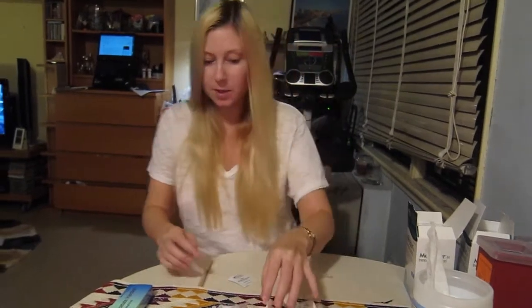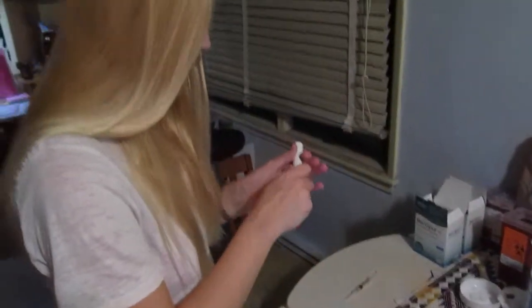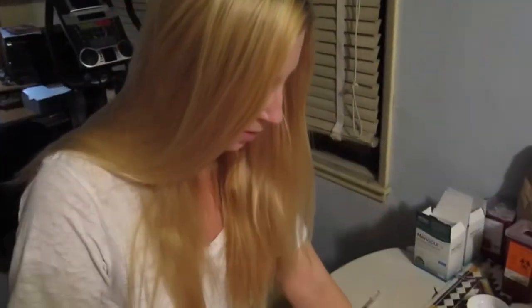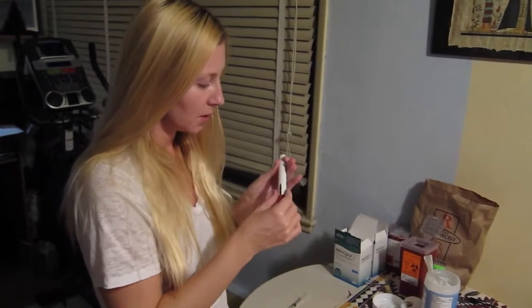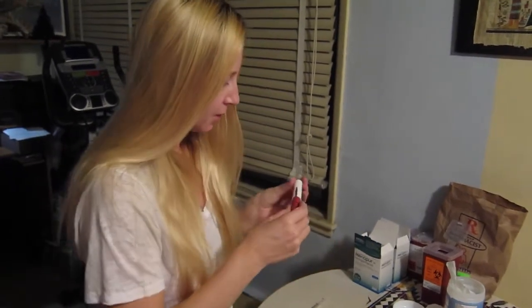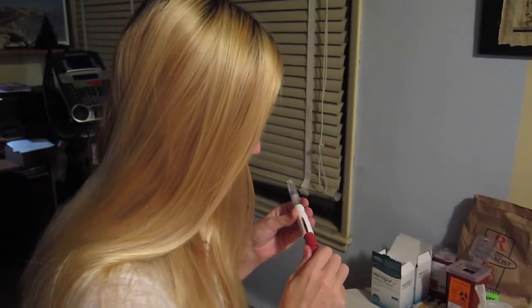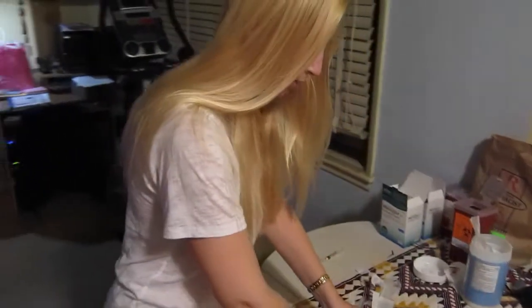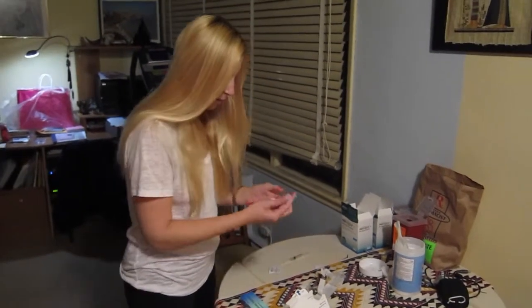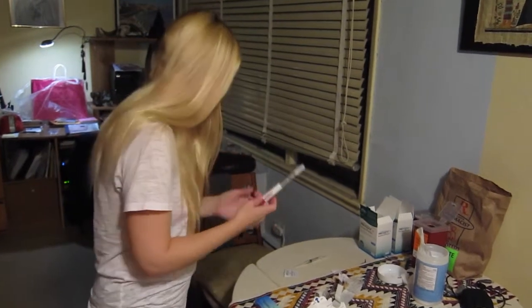The second shot I have to administer is Gonal-F, and it has to be kept in a fridge. It's a pen. I keep it in the fridge and I have to administer about 300 units. So I just rotate the pen dial and it will give me 300. When I reach 300 I adjust the needle, peel off the top, and screw it in. This one is ready.